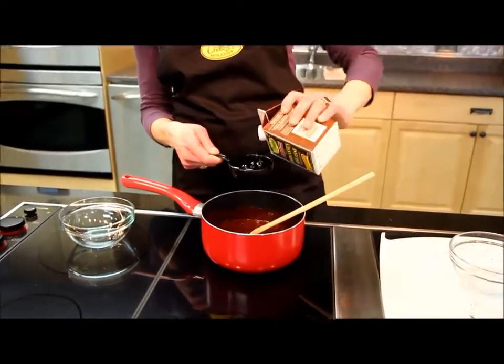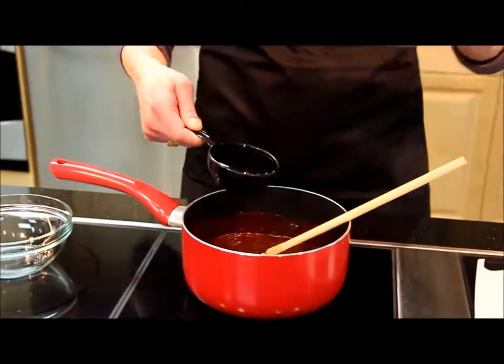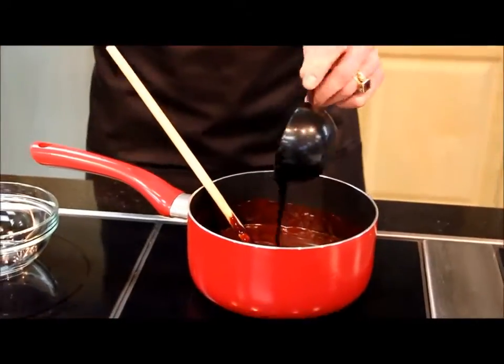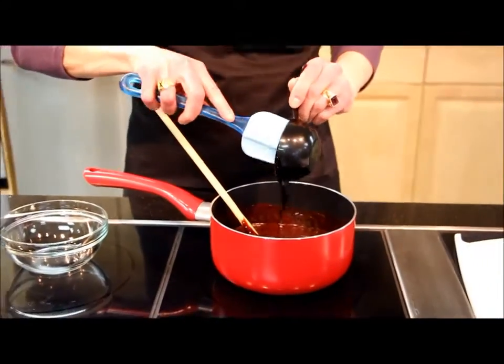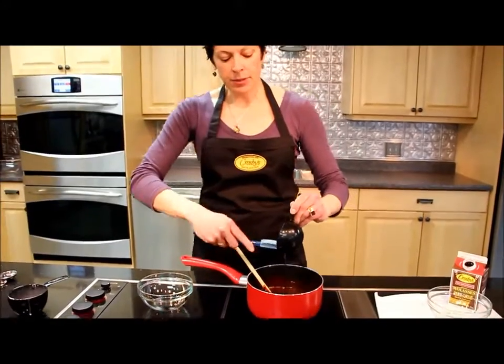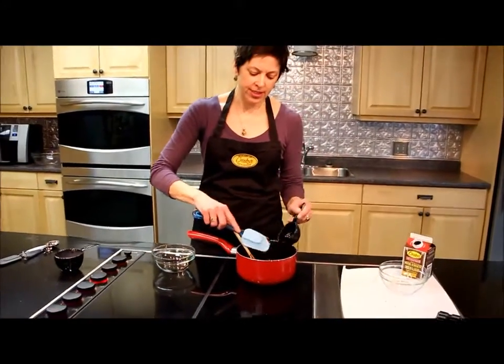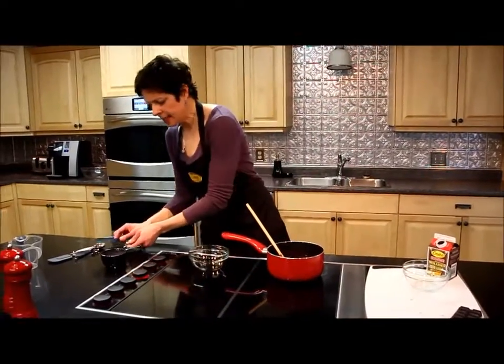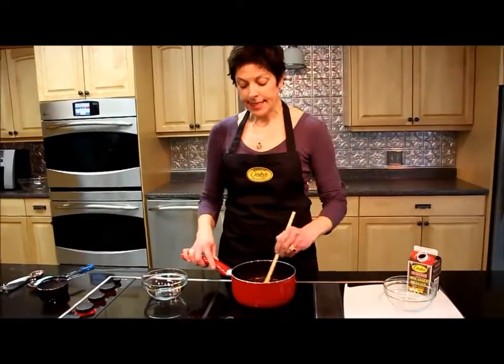Now the nice thing about this sauce is that you can use it warm just by pouring it over cake or ice cream or brownies and ice cream. But if you want more of a fudgy sauce that you can use to sandwich cookies with, for example, then you can let it set in the fridge.